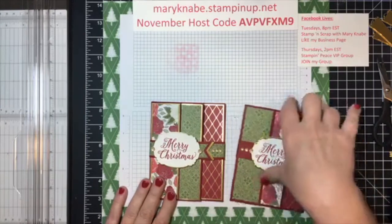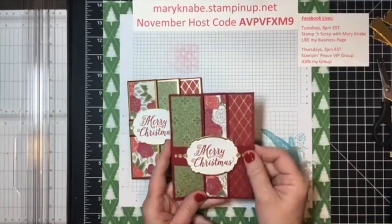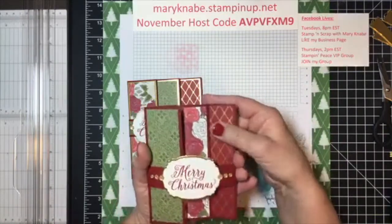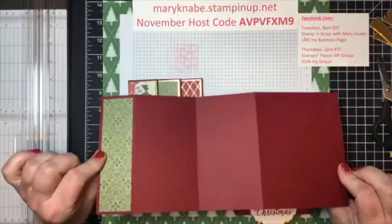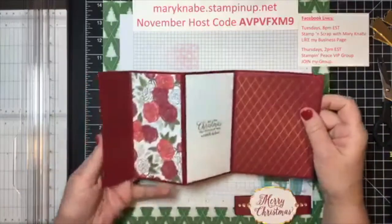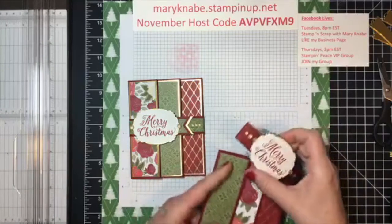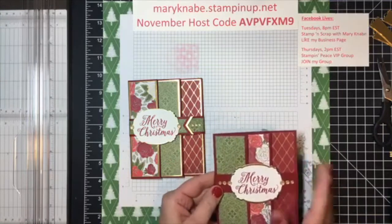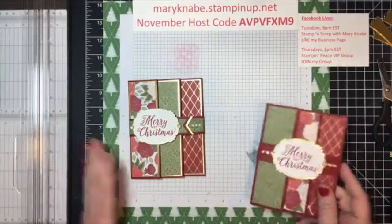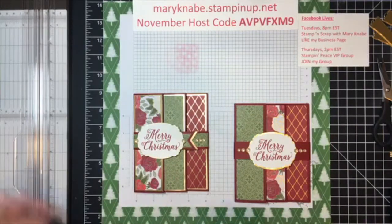Tonight I'm going to show you what is to me a new Funfold card, and it has a belly band, and then it opens like this. That's the back side. I especially love it because I love designer series papers.